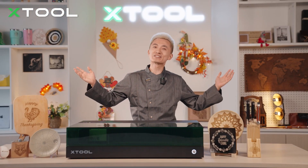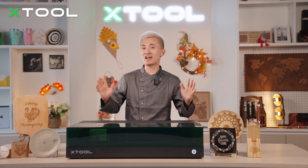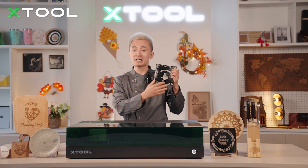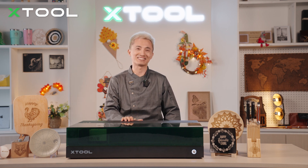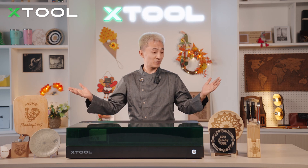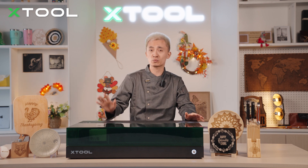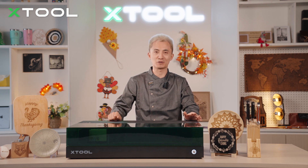Welcome to Kat's Kitchen! Thanksgiving is coming in about 3 weeks and today Chef Kai is not only going to teach you how to cook, but also show you how to curved laser engrave on your tableware with our brand new X2 S1 enclosed diode laser. As you can see, there are so many curved surface objects right here and they're all laser engraved with the X2 S1 laser machine. Today we're going to show you step by step.